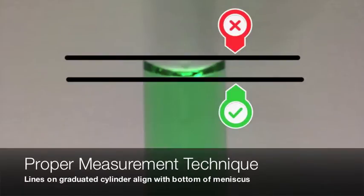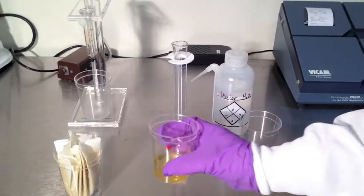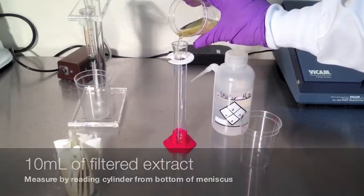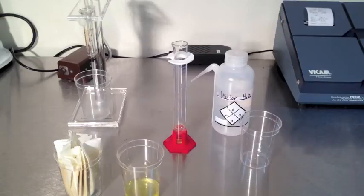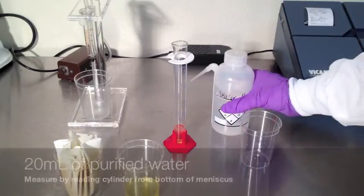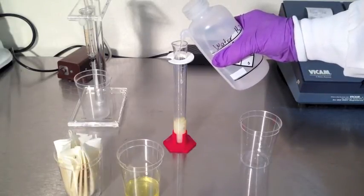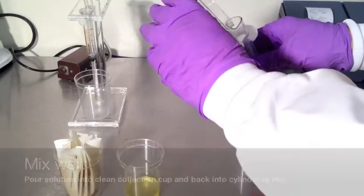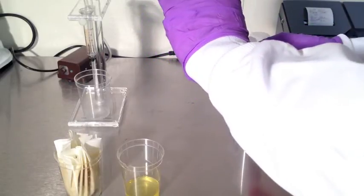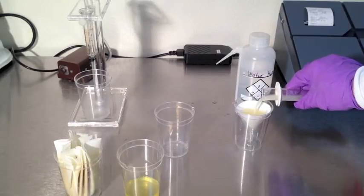When measuring with the graduated cylinder, always align with the bottom of the meniscus of the water. To dilute, combine 10 milliliters of filtered sample extract with 20 milliliters of purified water. Mix the diluted extract by pouring back and forth into a clean collection cup. Filter using the microfiber filter, pouring directly through the filter into another clean collection cup.